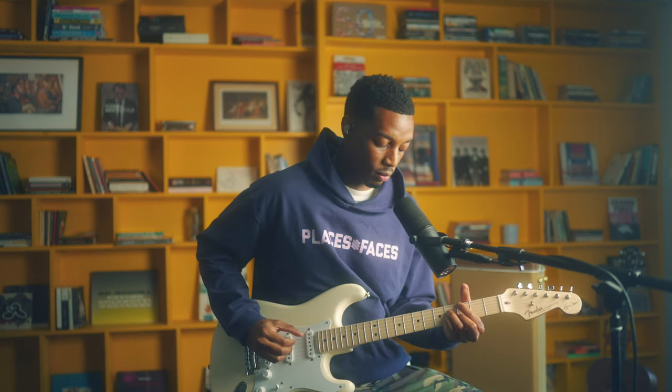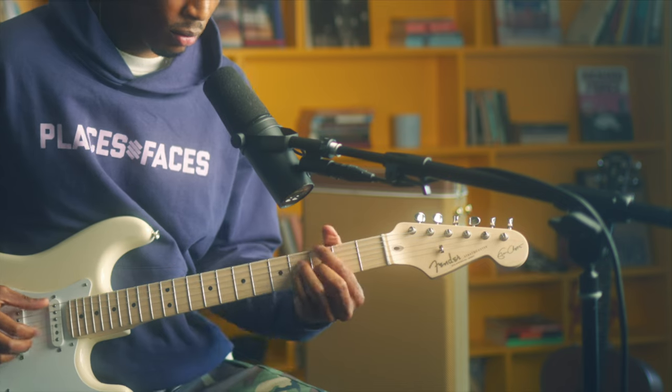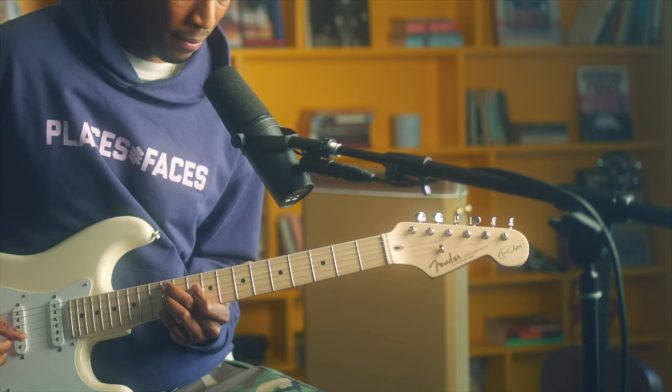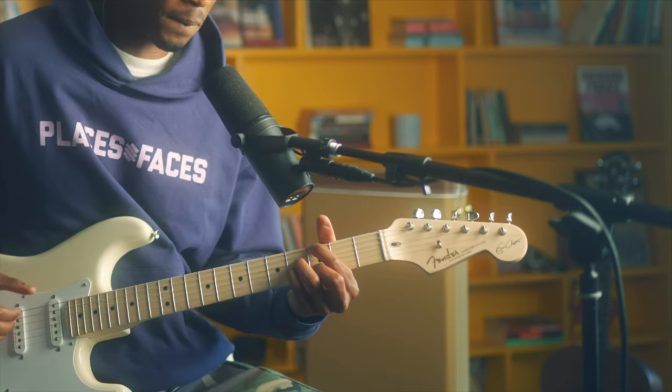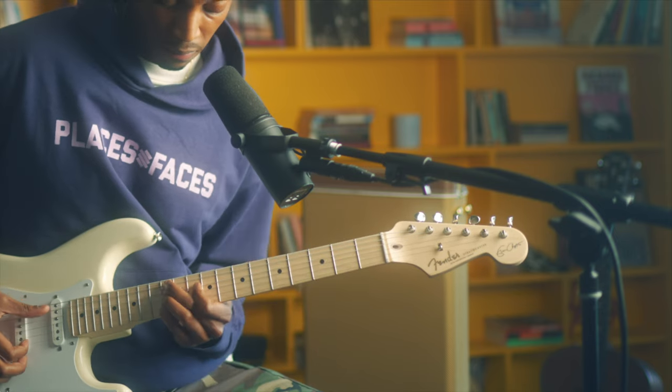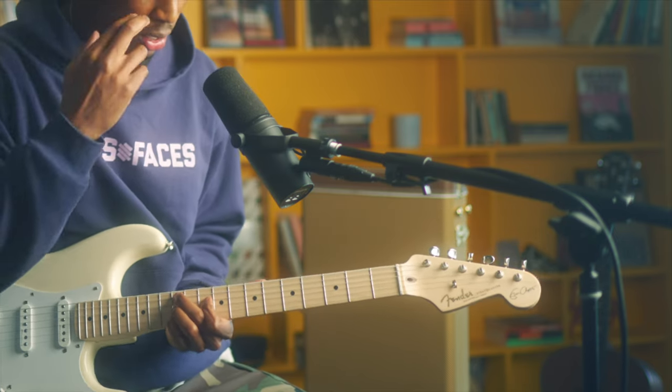Listen — I've only showed you essentially three shapes and we've got all this. We can play all this right now with just three shapes. That's not even a song — I'm just kind of messing around now.